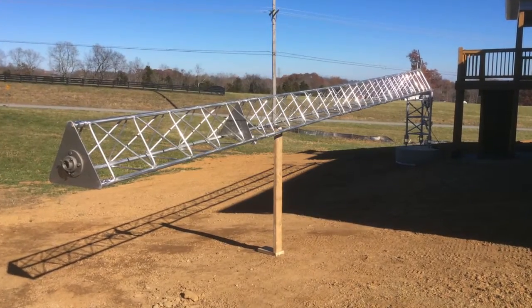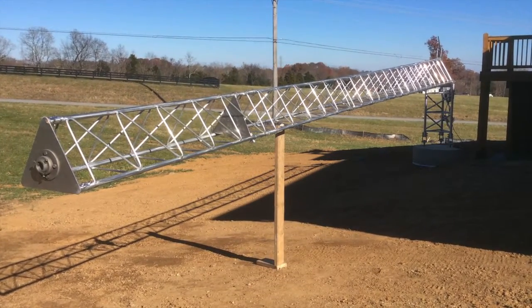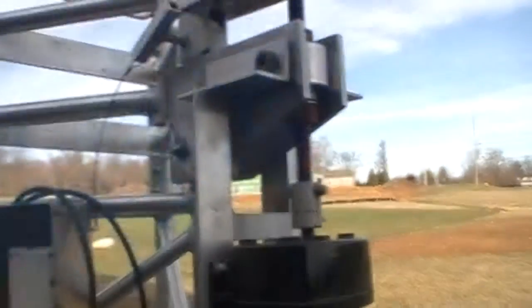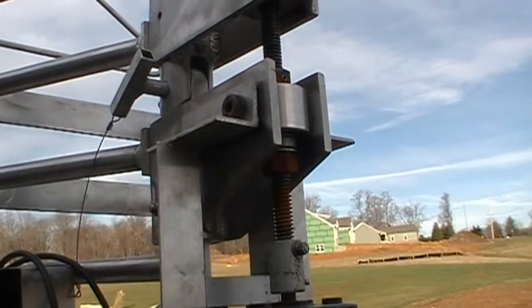The two lower sections are twelve foot and the two upper sections are eight foot, and we've got it now up into the raised position. A couple of precautions — anytime that you go to tilt it over, come back in and make sure that you check the set screws in both your nuts.